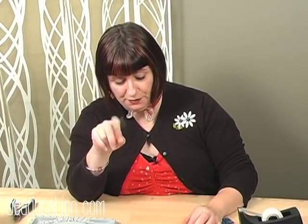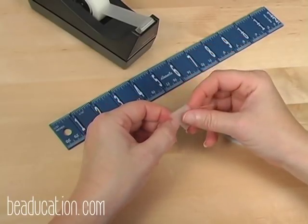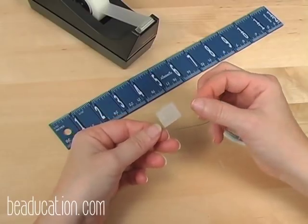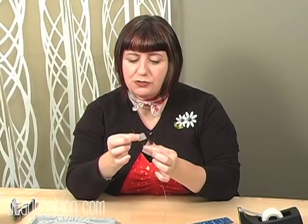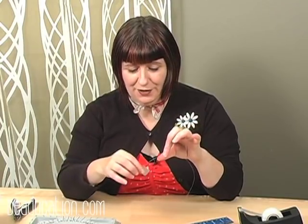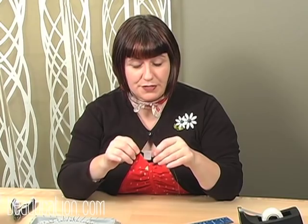Tape is very important when you're stringing. If you don't have a stopper on the end of your Soft Flex, your beads will just fall right off. But I also don't want to crimp my clasp on yet because I want the freedom to adjust the design on both sides. So I'm going to put a piece of tape about an inch down and fold it over the stringing material so it looks like a little flag. Make sure the tape is on there nice and tight — if you're cavalier about it, the tape might knock right off and your beads will fall off too.